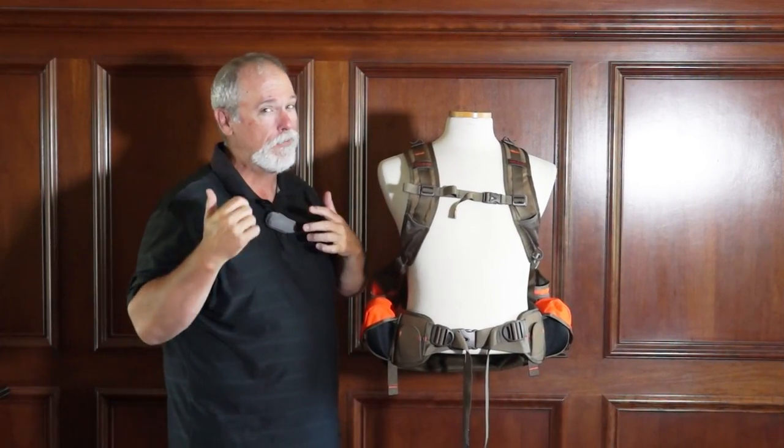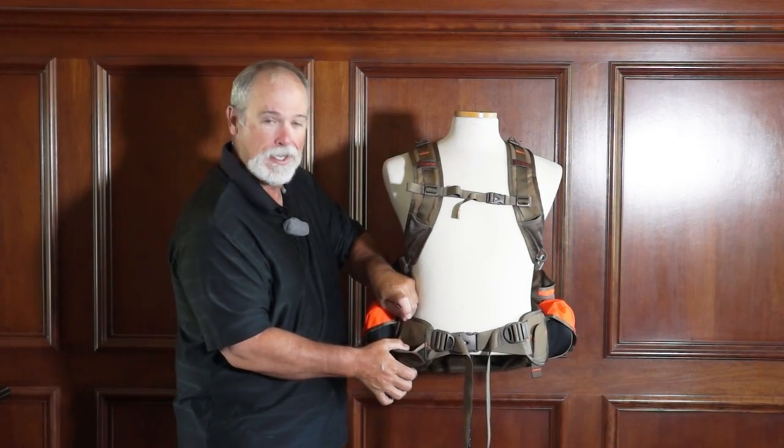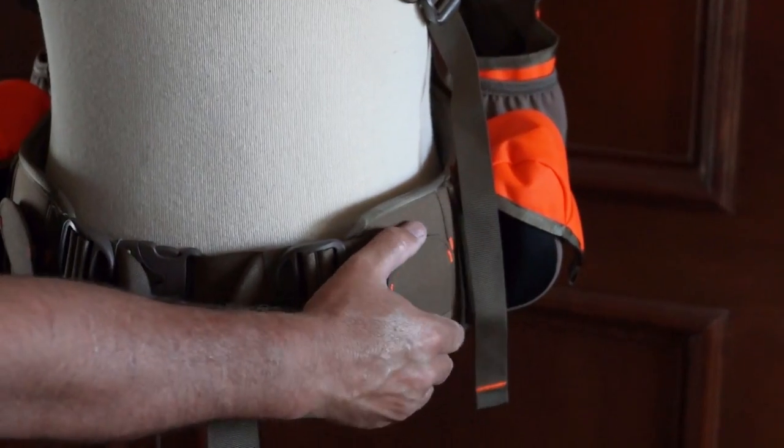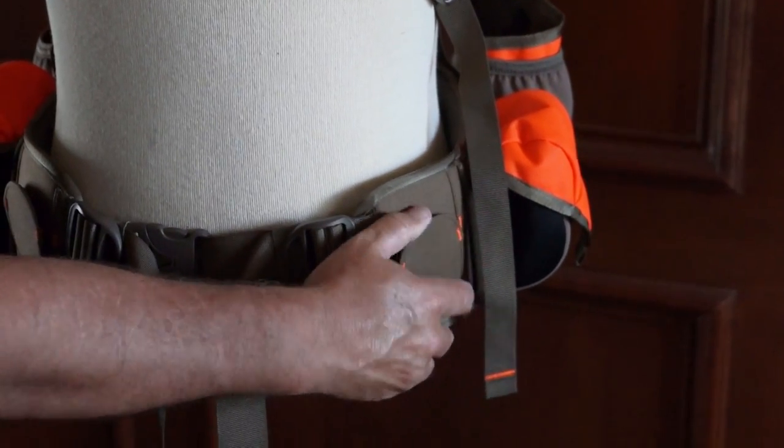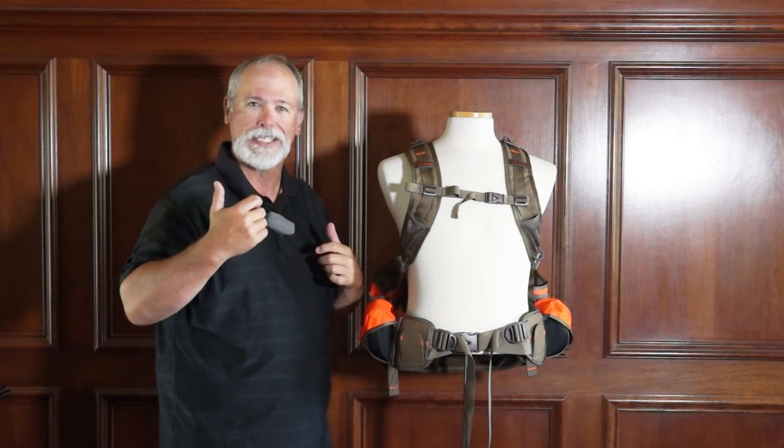A very cool feature on each side — left-handed, right-handed, whatever — is a nice gun stock mount. So when you're just waiting for your buddies to get done or you're blocking a field, you've got a nice place to rest that gun.